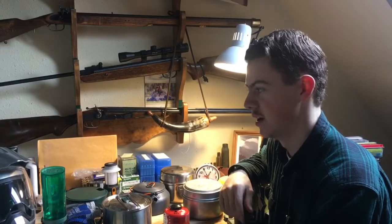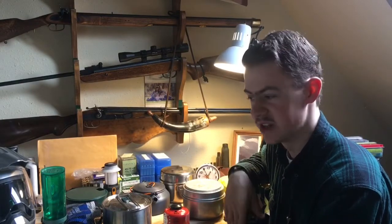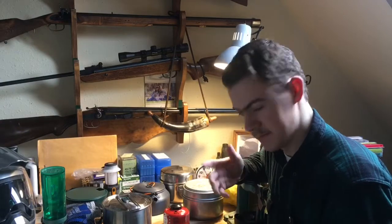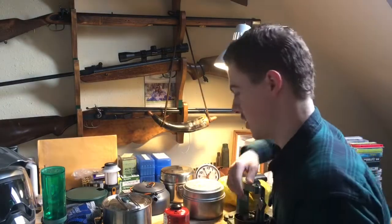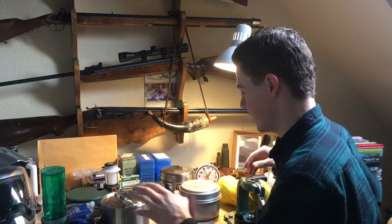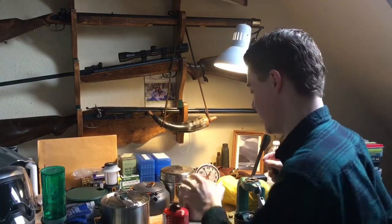So we'll start out with cooking gear. Unlike a lot of other motorcycle-related topics, I do have some experience in camping, so I feel a little more qualified to talk about this than, you know, like what tires you should pick or whatever. We'll go over these pots and what I've got and what I'll be taking.